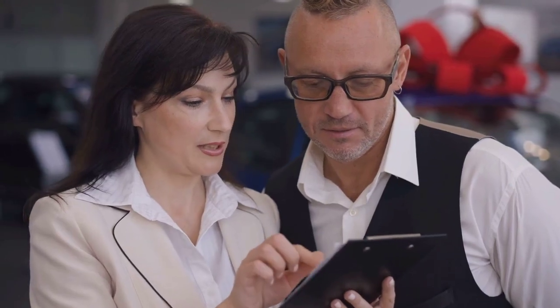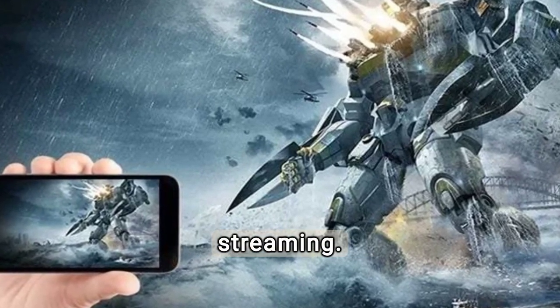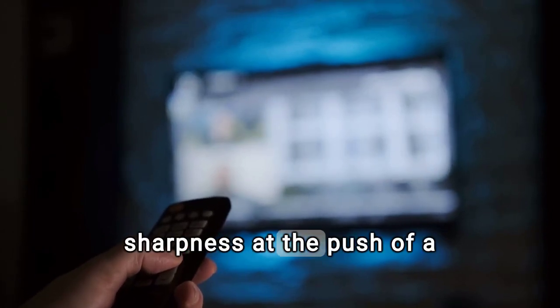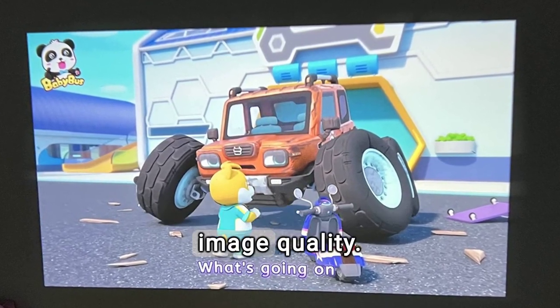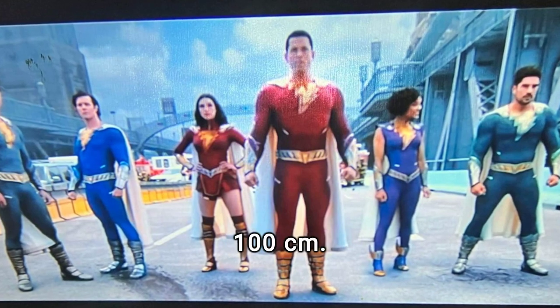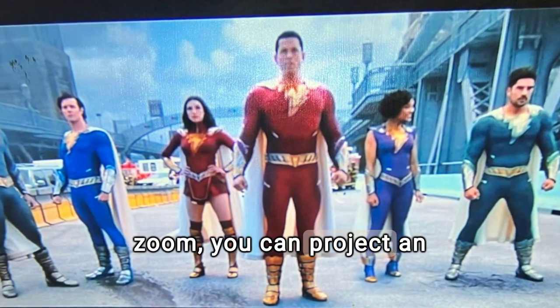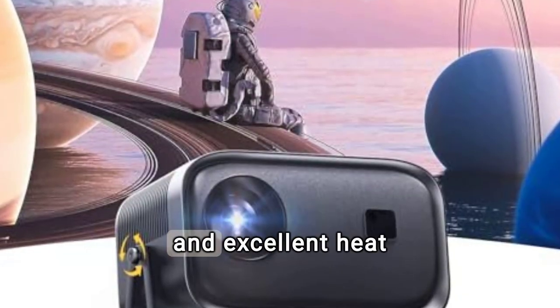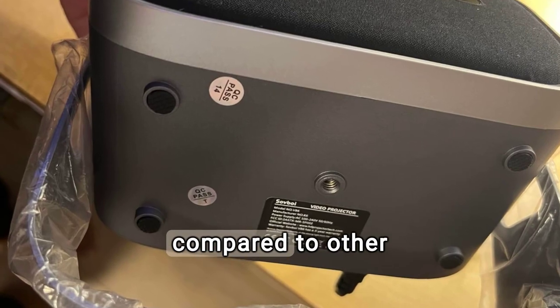Advantages: 360-degree adjustable stand for maximum projection flexibility. Wi-Fi and Bluetooth connectivity for easy content streaming. Electric focus for perfect sharpness at the push of a button. 1080p native resolution and 5,000 lumens brightness for stunning image quality. Supports 4K video formats, allowing you to enjoy 4K UHD videos. The projector has a focal length of 100 centimeters; at full zoom range you can project an image 2.4 meters wide, and without zoom, 2 meters wide. Durable construction and excellent heat dissipation for optimal performance and long life. Exceptional quality-to-price ratio compared to other projectors in the same range.